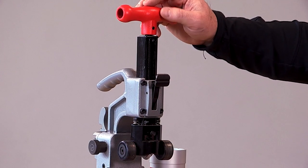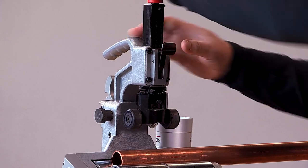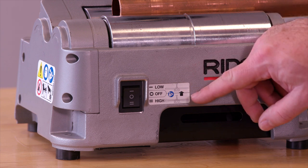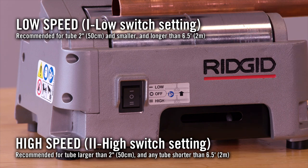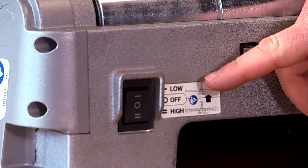The quick-acting feature quickly engages to the size of your tubing and then releases, similar to how we have it on some of the manual tubing cutters. The unit is equipped with two speeds, a low and a high, depending on the length and diameter of the tubing you're using. We're using a short piece of tubing and a small diameter, so we're going to be using the low speed.